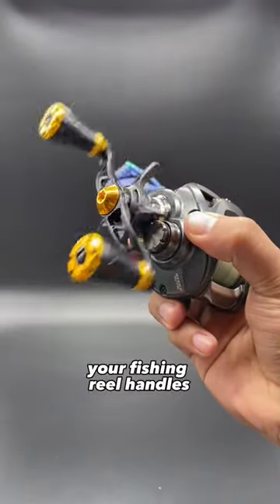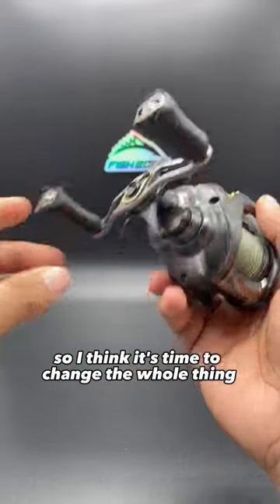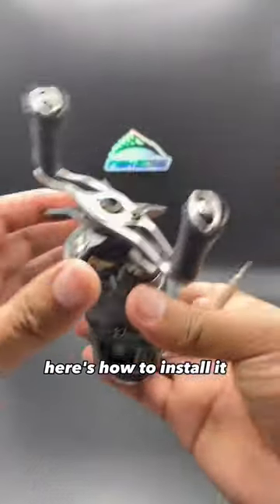This is how you replace your fishing reel handles. Both knobs on my reel were falling apart, so I think it's time to change the whole thing. This is the GameX power crank handle. Here's how to install it.